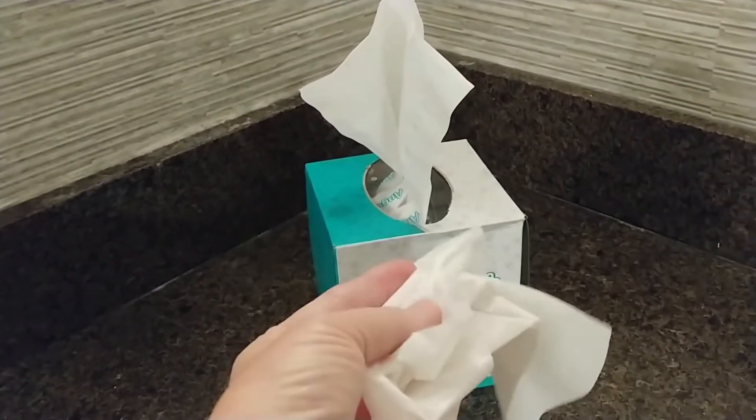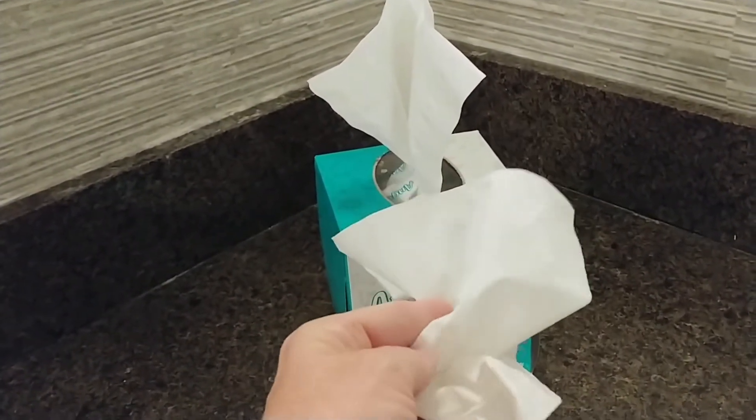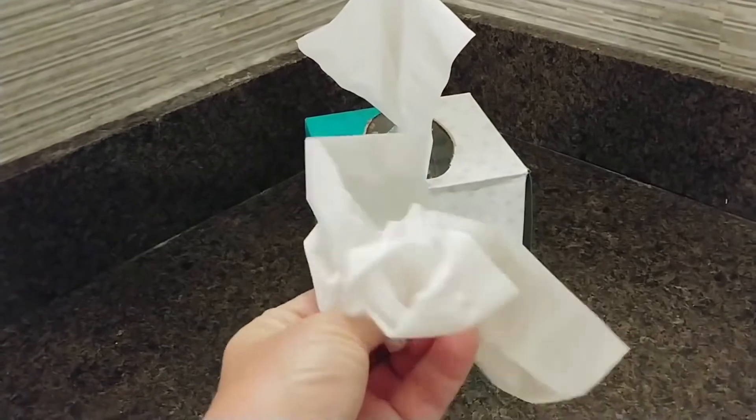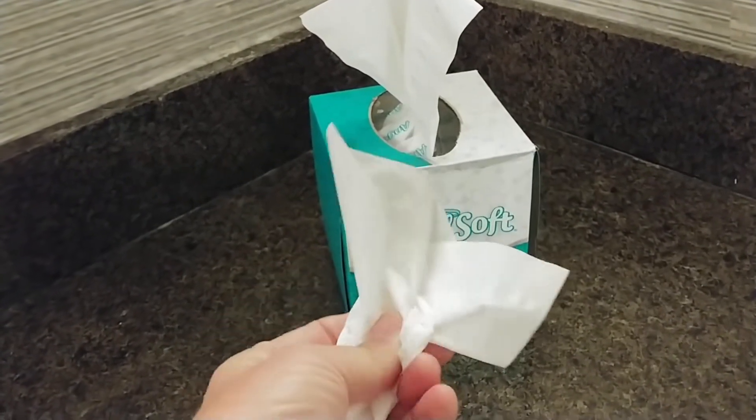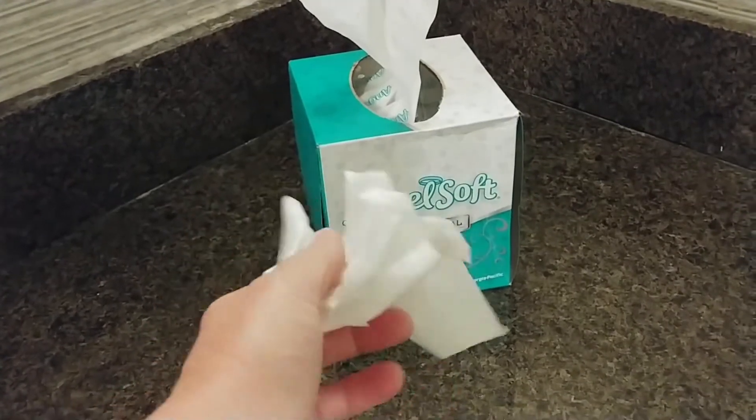It's really soft, so it's not going to make your nose sore if you're sick and you're wiping it. You could also use it to wipe off makeup, different things like that.